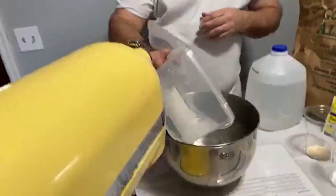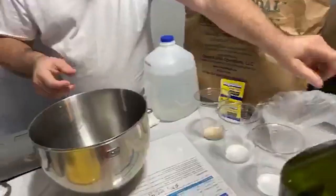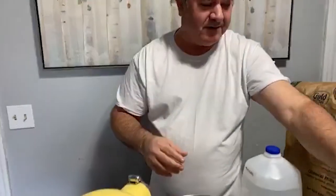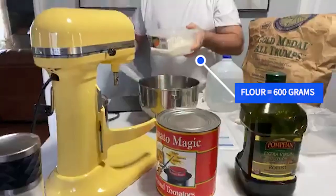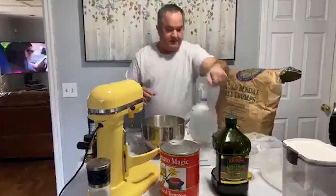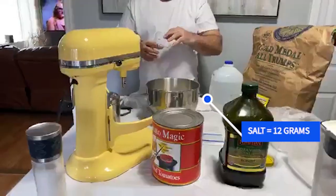Let's start with water — water goes in. Next is going to be sugar, that's nine grams. This is the flour — this is going to be 600 grams of flour. Next is salt, and the salt is 12 grams.